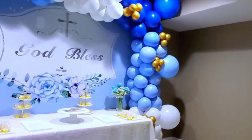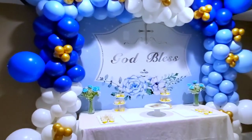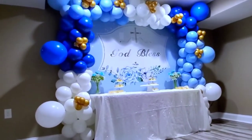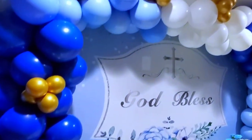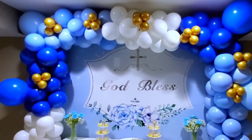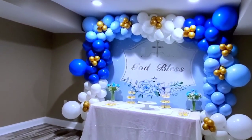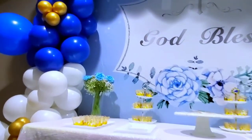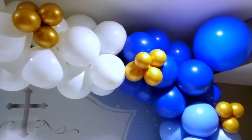We went ahead and added the cake table and some decorative cupcake stands. We'll add the actual cupcakes the following day — the day of the event. This was done late in the evening, about 12 hours before the event. I added some flowers at the back of the cake too. You can see the details of the balloon garland — it's really popping. Everybody was wowed and loved it, and the gold balloons also made it pop.